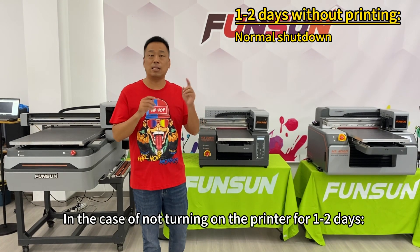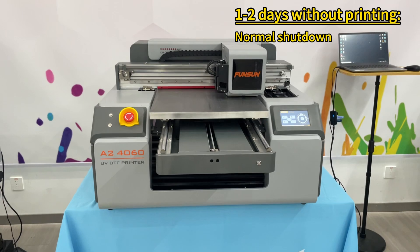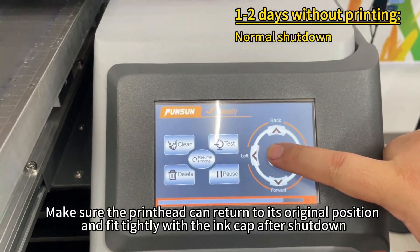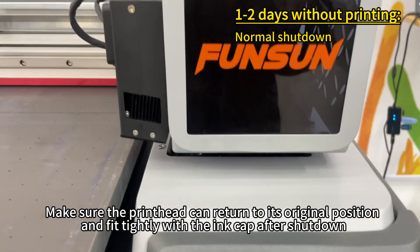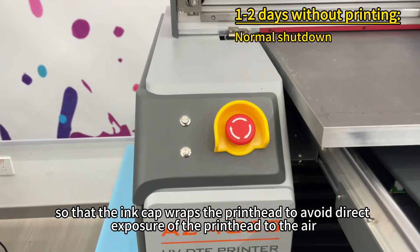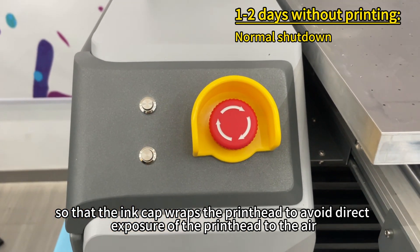In the case of not turning on the printer for 1 to 2 days, just perform a normal shutdown operation. Make sure the printhead can return to its original position and fit tightly with the ink cap after shutdown, so that the ink cap wraps the printhead to avoid direct exposure of the printhead to the air.